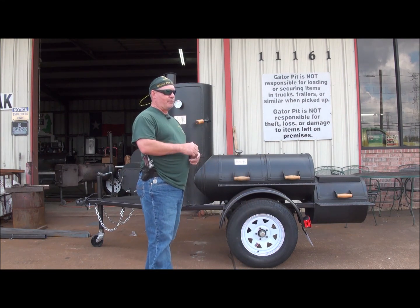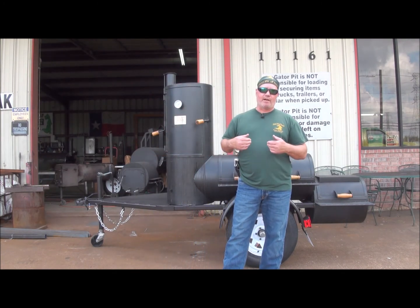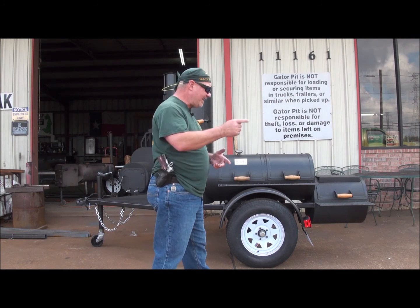We have a universal light kit and we put our temporary e-tags and temporary paper plates on here, so this is already registered with the Texas Department of Motor Vehicles. This guy will have zero issues when he leaves here and goes to his county Department of Motor Vehicles to transfer the title from our name into his name, because it's already temporarily registered into his name in their database.